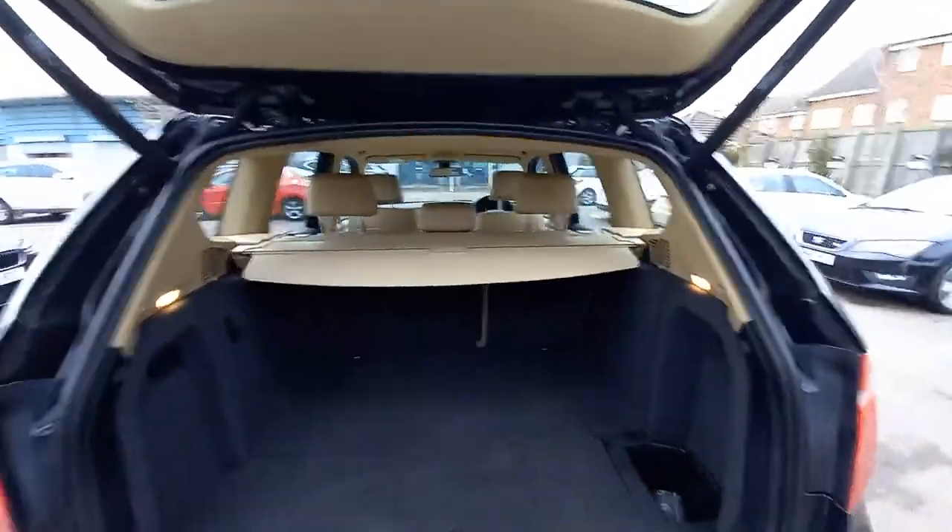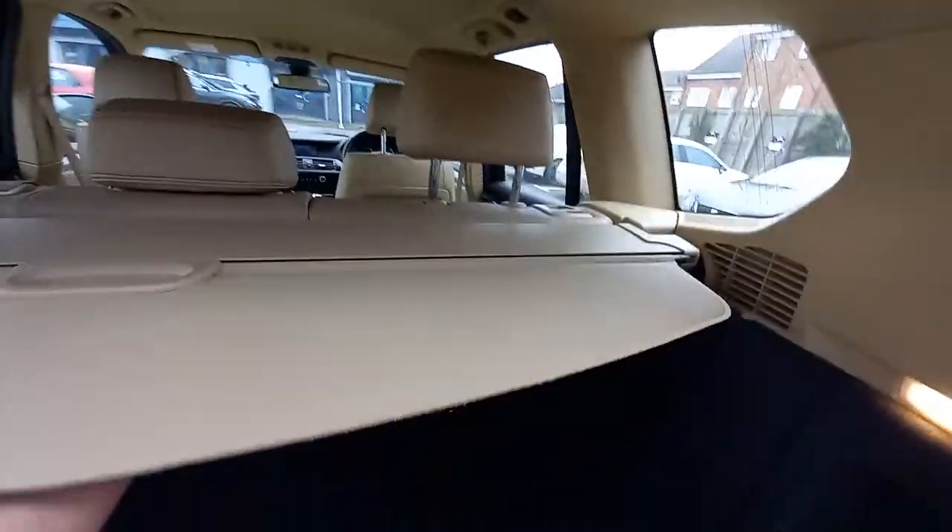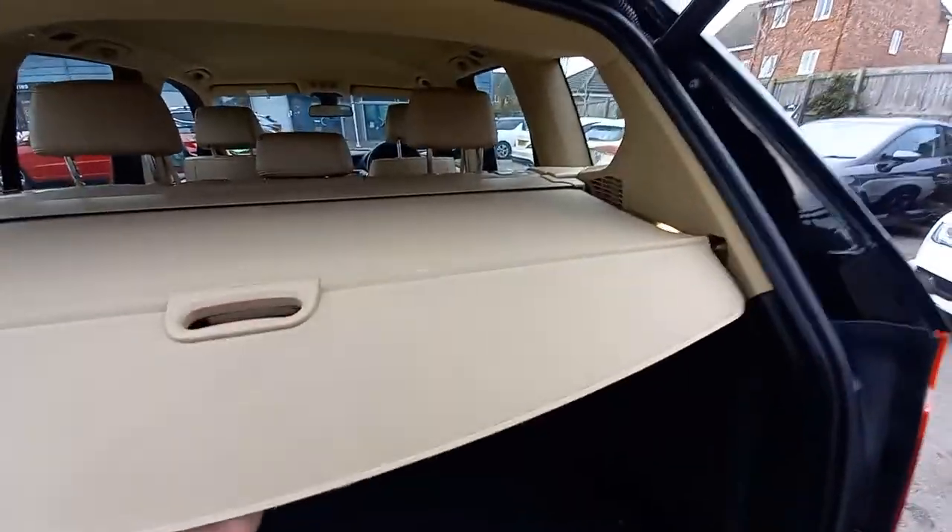It's got this lovely cream or tan leather interior. The shelf works, and it's all nice and tidy. It doesn't smell of dogs and it doesn't smell of smoke.